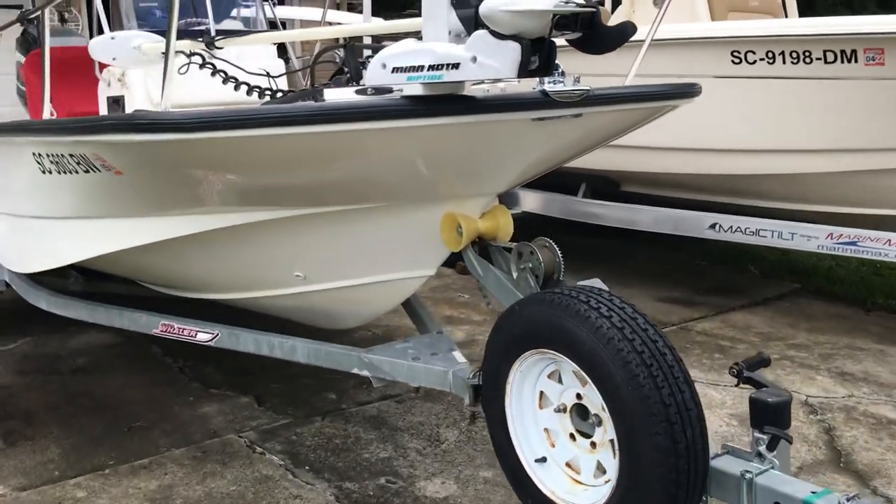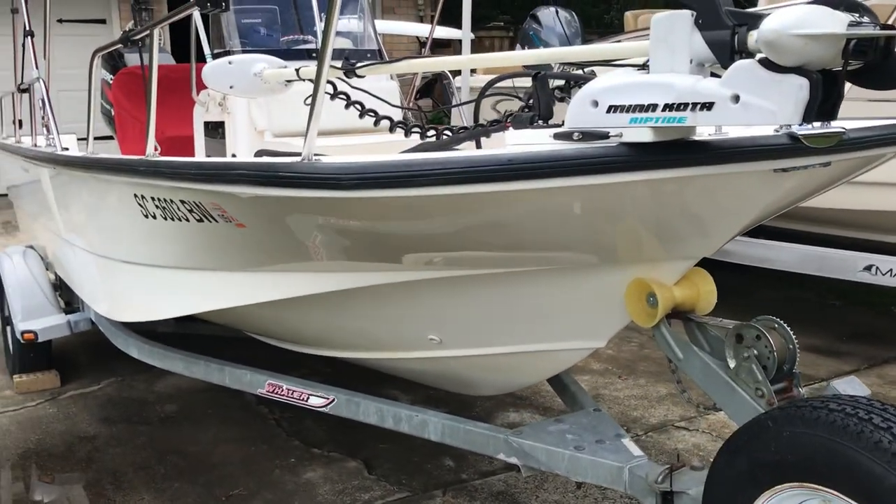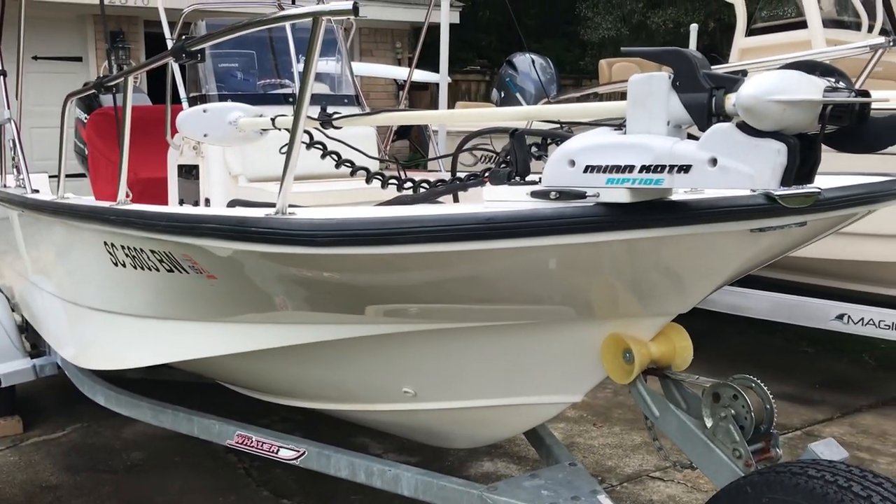Hello everyone. The boat that we're looking at is a 2002 Boston Whaler 170 Montauk.